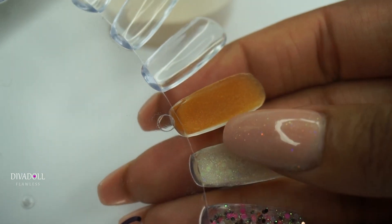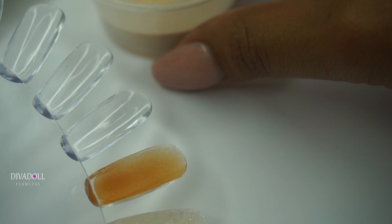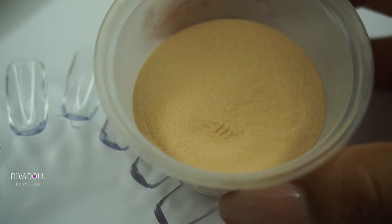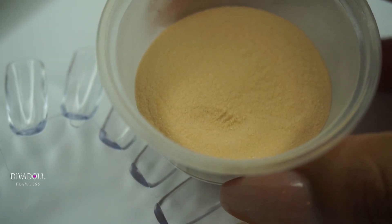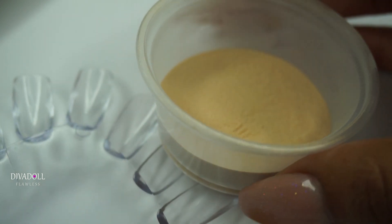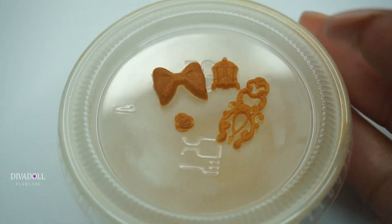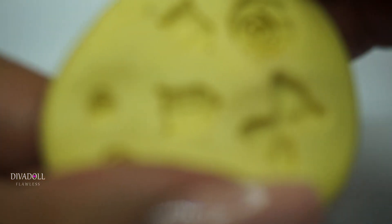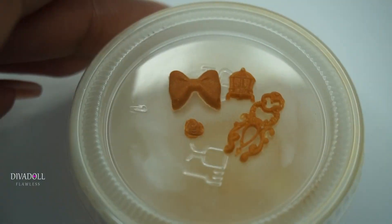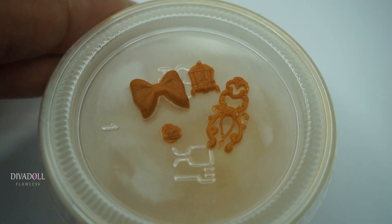If I wanted to, I could add spangles inside that mixture. To make more of this, I'd add a little more pigment and another tablespoon of clear acrylic for a bigger batch — you can do this in cupfuls depending on how much pigment and clear acrylic you have. I also use that same acrylic to make little molds from alloys, just pop the acrylic in and take it out — another thing you can do with your handmade acrylics.